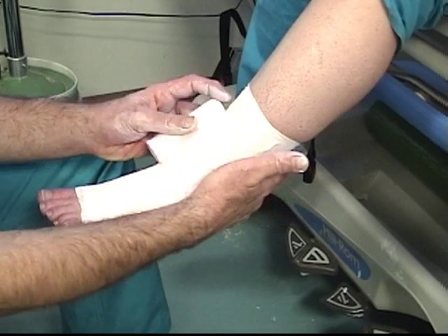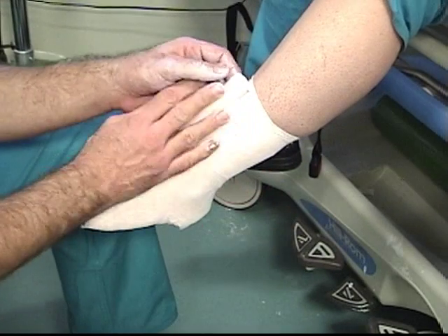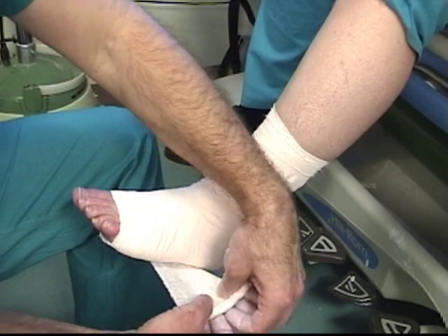In areas where there are excess amounts of the wrap due to changes in the wrapping angle, simply fold in the Unaboot material to allow for compensation of these excess segments of the wrap, as shown here.